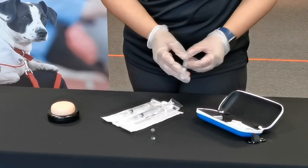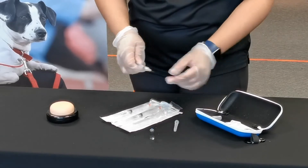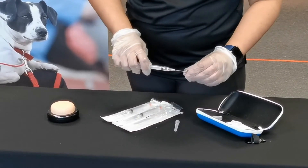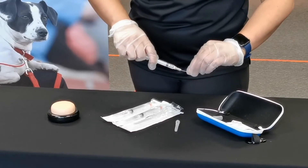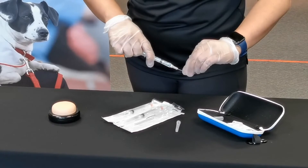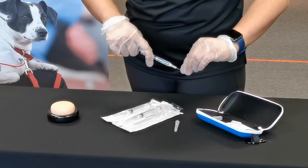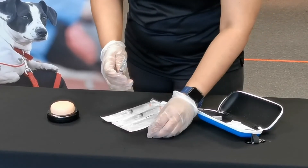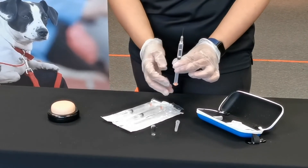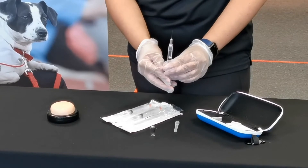Grab your syringe and place the needle into the bottom of the ampoule. Slowly aspirate the medication all the way. You might notice there is some air or air bubbles in the syringe, so hold it upright and then push the air out.